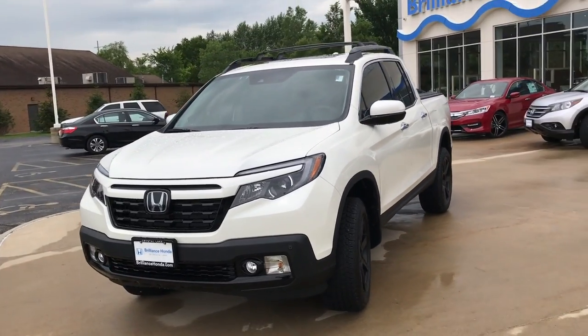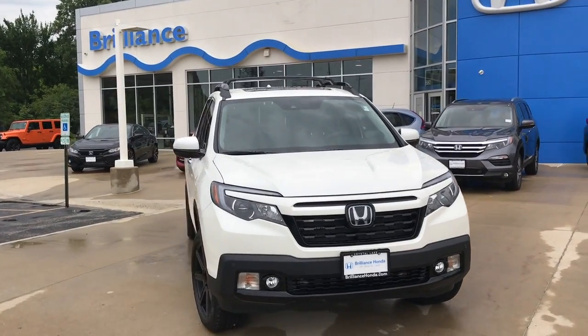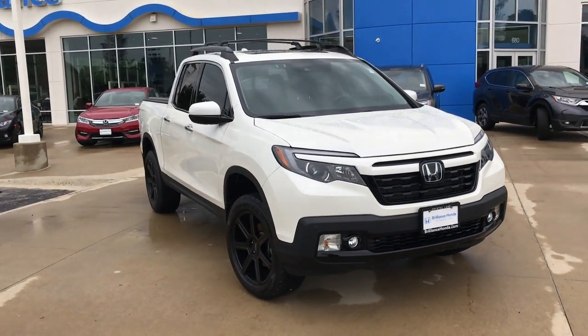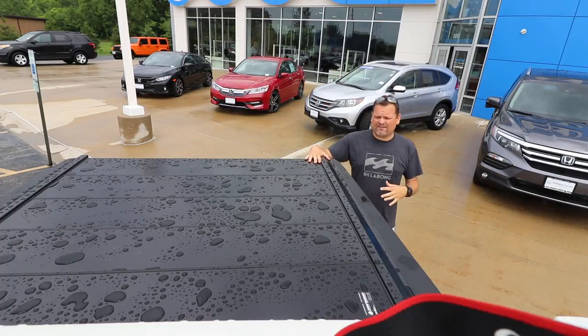There she is — put 2,000 miles on her. That's the Ridgeline. Alright, you guys, so basically how the Paragon works — it's pretty secure, because people are always gonna try to get in back here.